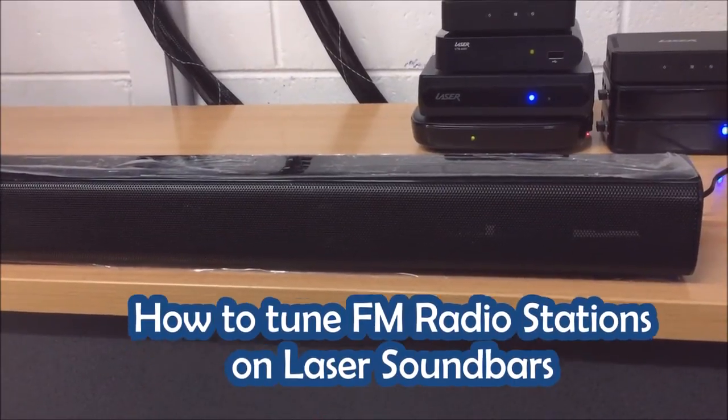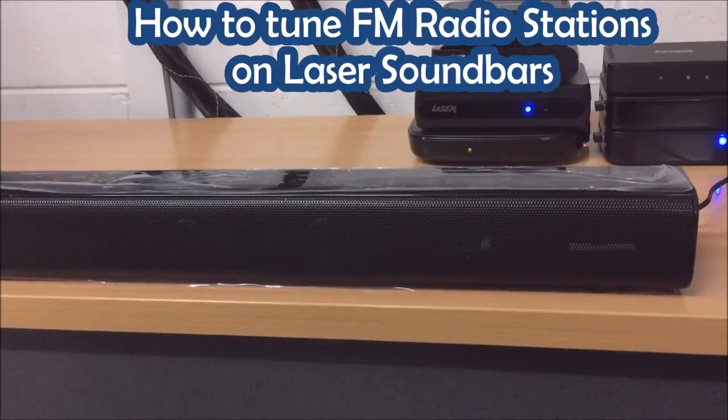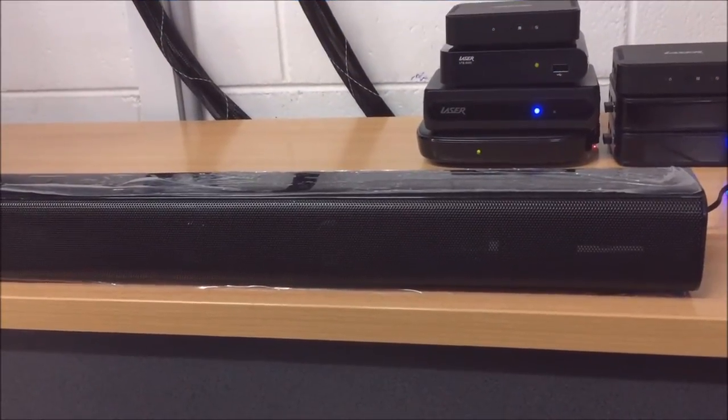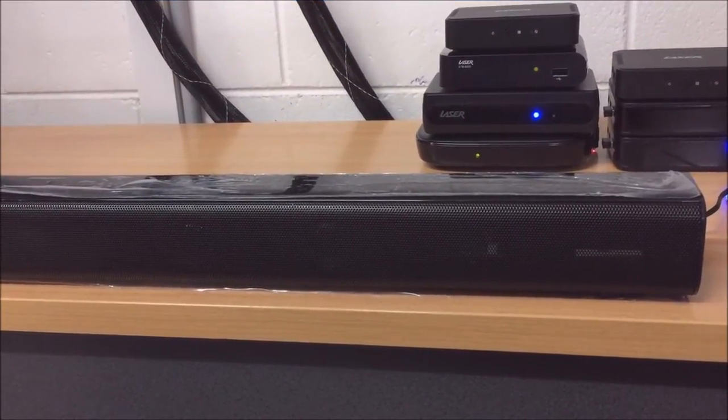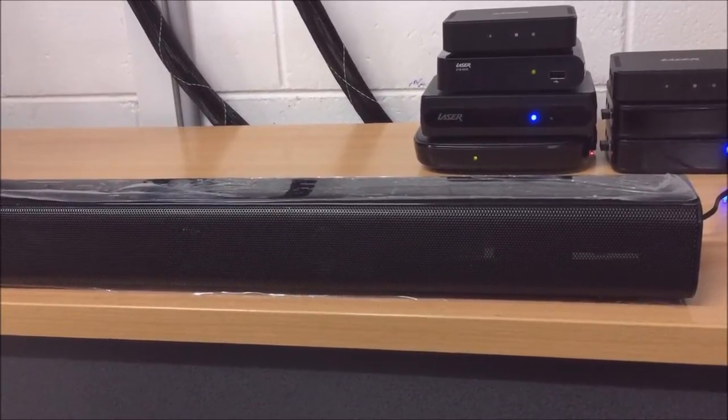Hey guys, today we're just going to show you how to tune the radio stations into the Laser range of soundbars. Now this applies to all Laser soundbars in the SPK-SB120, SP160, and SP140SUB range.